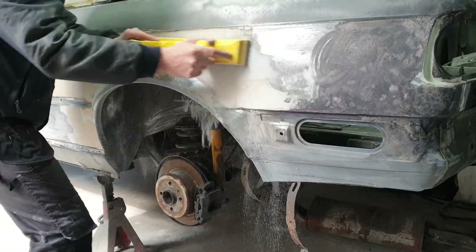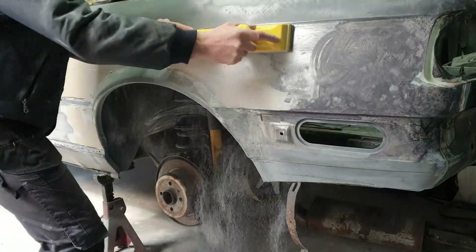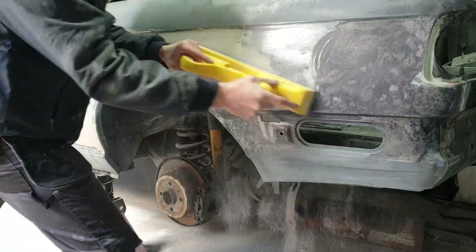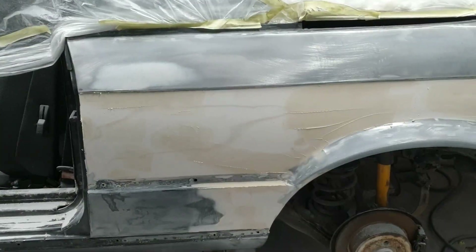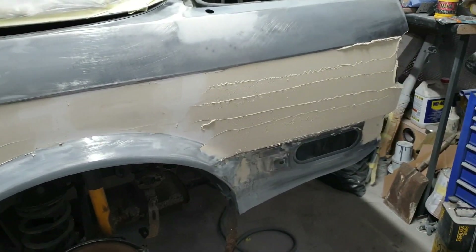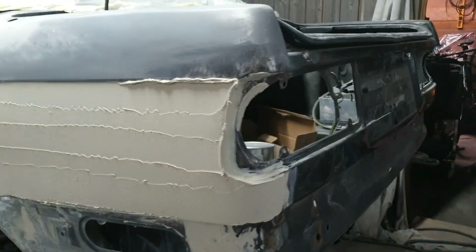We're just going to knock the top off the first coat here, then put a bit more filler in. Jumping forwards - we've knocked the top off that one, put another coat in, then extended and filled towards the back end of the quarter panel and around that rear tail light unit.